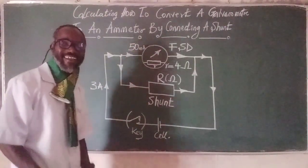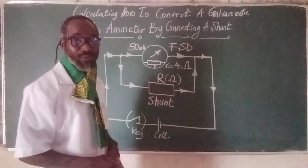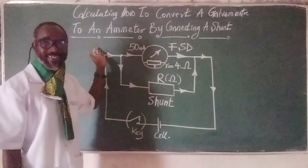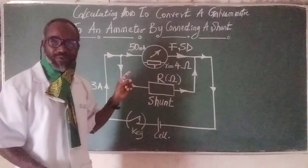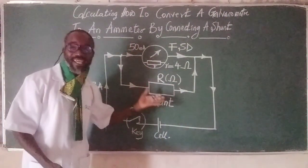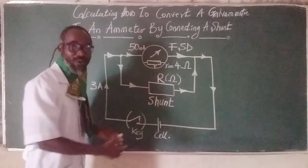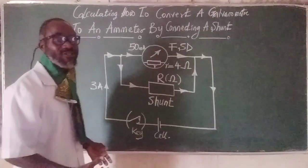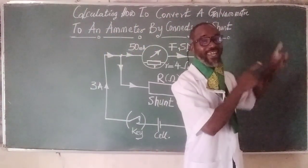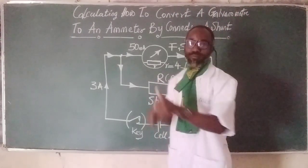If you have not watched my previous video on how to convert a galvanometer to an ammeter, I encourage you to watch that video, otherwise you may not understand the steps I will take in solving this problem. This is a problem on how to convert a galvanometer to an ammeter. Go there and watch it, remember to subscribe and give us a thumbs up.